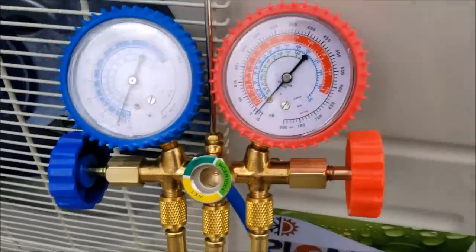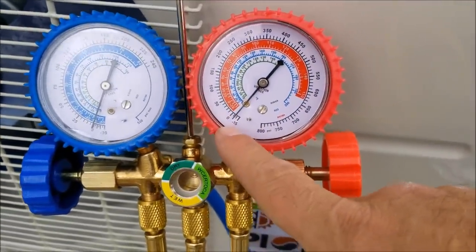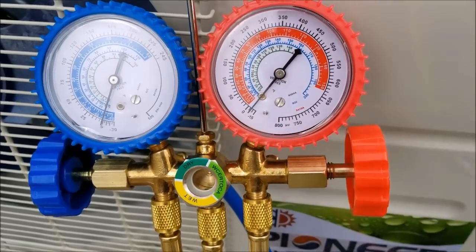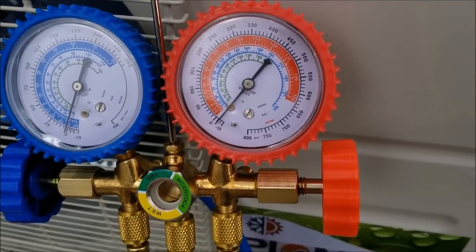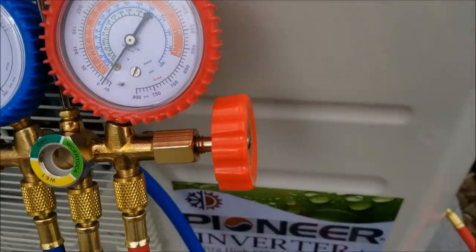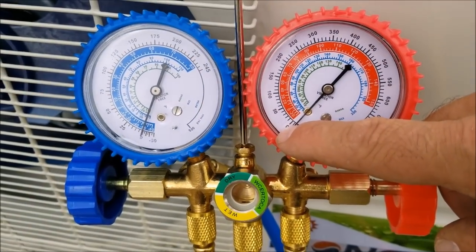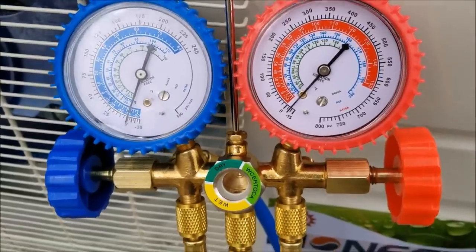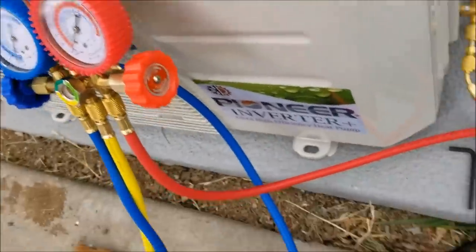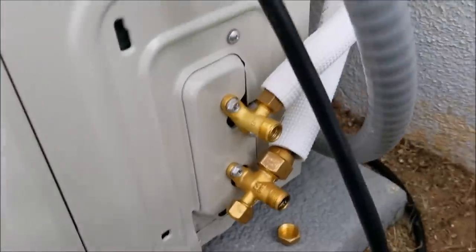I was running it for a while and as you can see it went below zero and it's holding. I've been letting it sit for at least five to ten minutes with the vacuum pump off, and it hasn't lost any pressure. If it had lost pressure, it would go back up toward zero. Since it's holding the vacuum, I'm going to go ahead and let the lines loose.